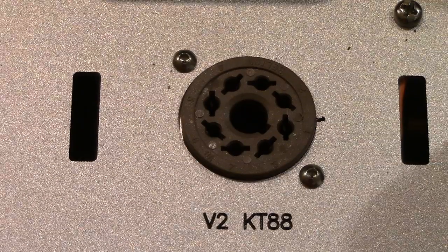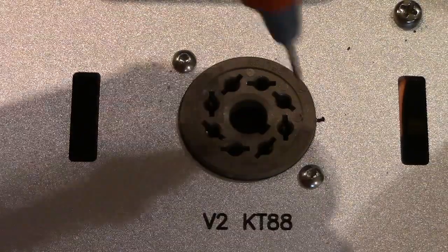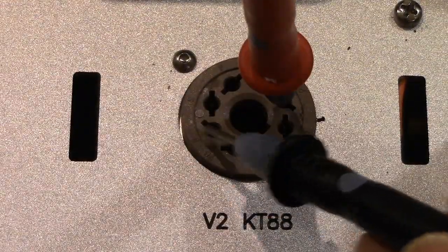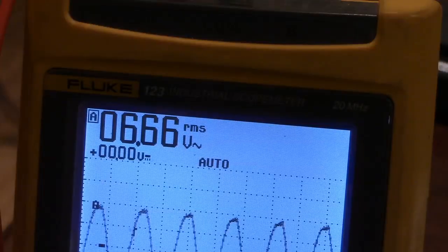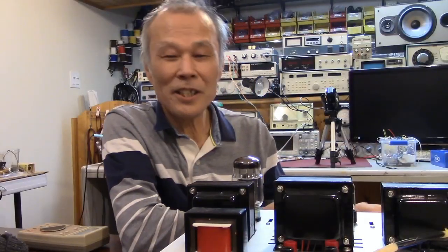Let's measure filament voltage. Pins 2 and 7 — so 6.6 volts. It's a little higher value because one power tube KT88 is pulled out.